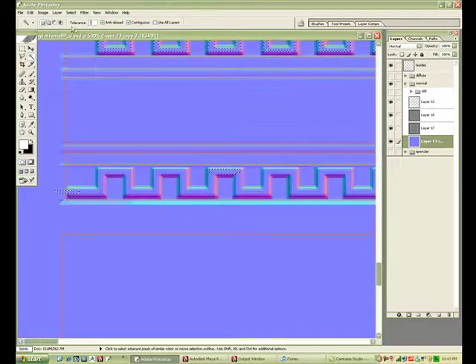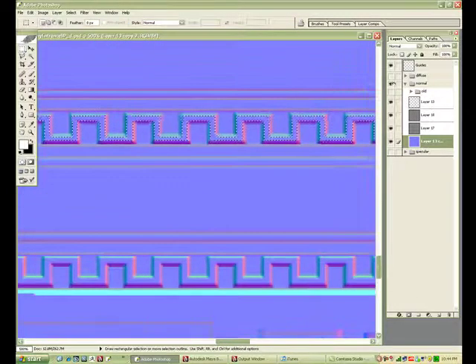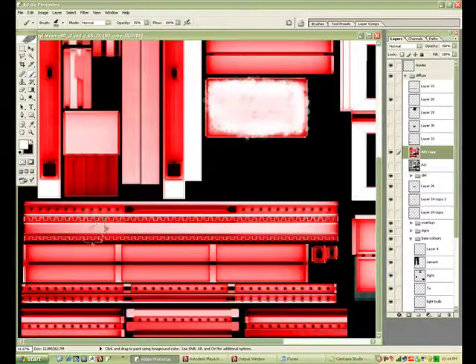Just selecting away. Just bear with me. There we go — we've got the selection. I'm just painting it out, adding a bit more white to these so that not as much dirt will show through.